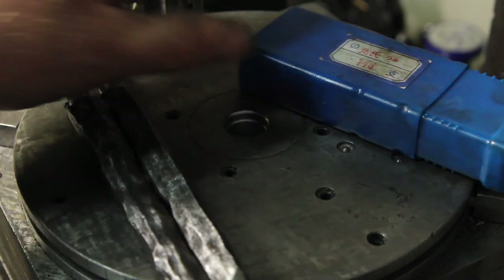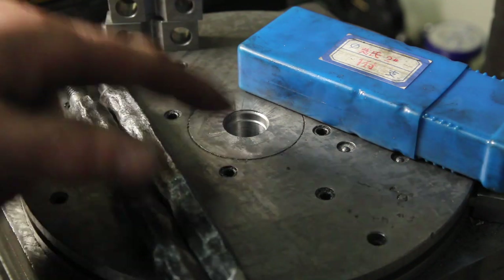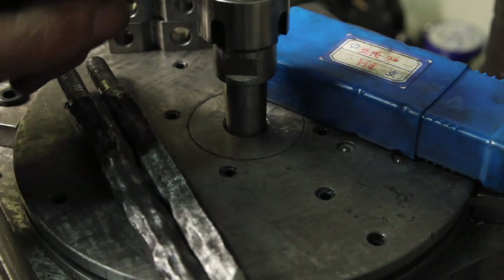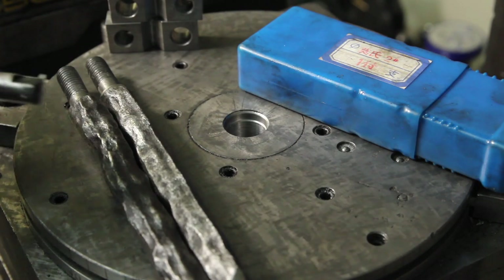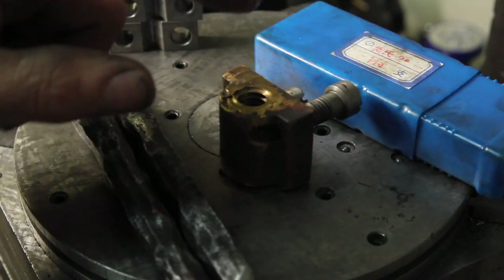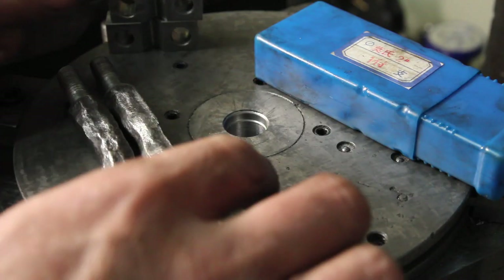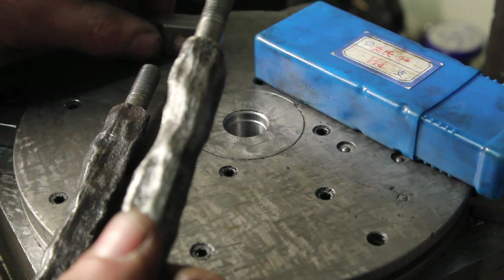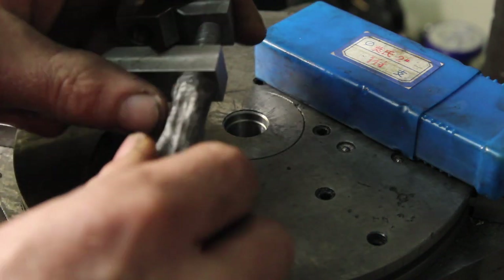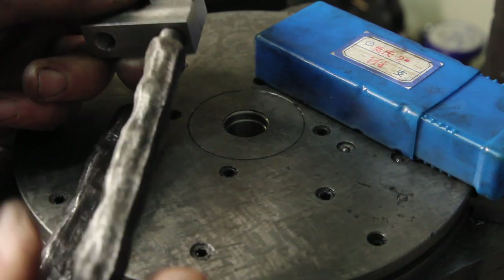A viewer suggested reaming a Morse Taper 2 hole in my rotary table, which is a good idea because I have this little ER collet chuck. If I can put that in there, it'll make it a lot easier for me to make the threading tool like this one to remake this lead screw nut. So this project is essentially making a tool to modify a tool to make a tool to fix a machine, which is then going to get used probably to make more tools.